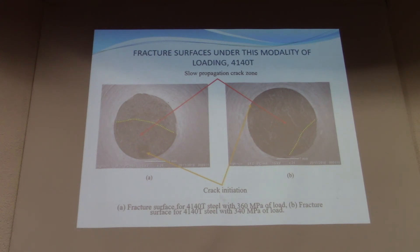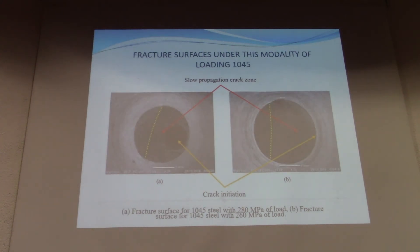The same behavior is observed for the AISI 1045 specimen. Crack initiation is often associated with non-metallic inclusions, or in the case of some specimens, crack initiates at the perimeter of the minimum cross-section of the specimen.